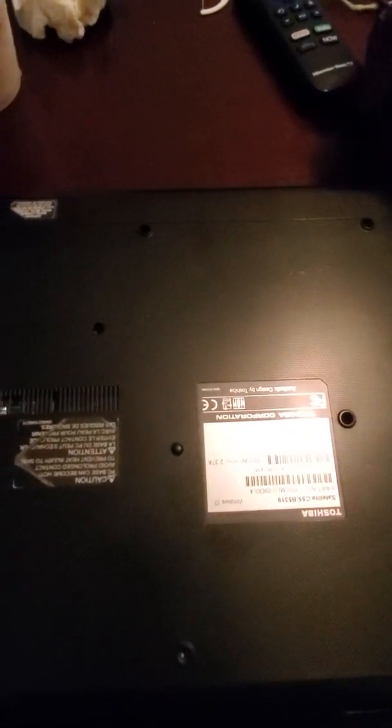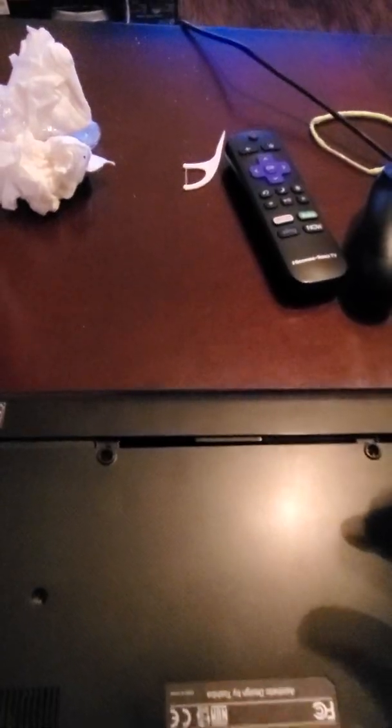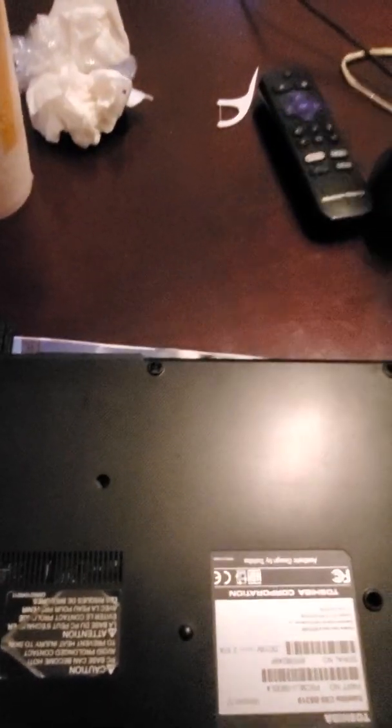Just to let you know, these two screws right here hold your battery in for this model. You kind of push outwards — try not to press on the laptop, you're basically pulling out. Once you take these two screws out you can pull the battery out. Make sure your laptop is off before replacing this. The battery sits in flush and you basically gently pry it out. I'll put the battery to one side.